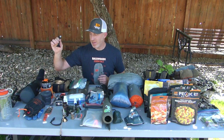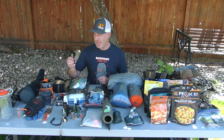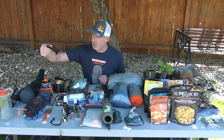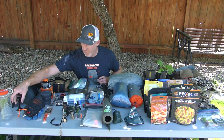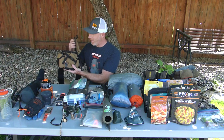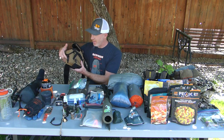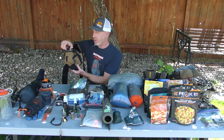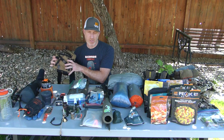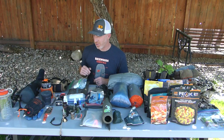I always take a binocular tripod adapter — I use that all the time elk and deer hunting. This is the Swarovski SLC, the newer one with the Arca Swiss bottom, so no adapter is needed. For binos I've got the Blackstone Creek Raptor bino harness with the Swarovski SLC binoculars, the Sig Kilo rangefinder, and a spot for my phone for taking pictures in the field.